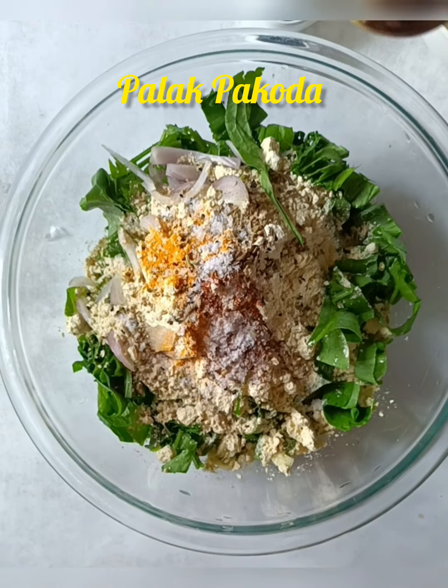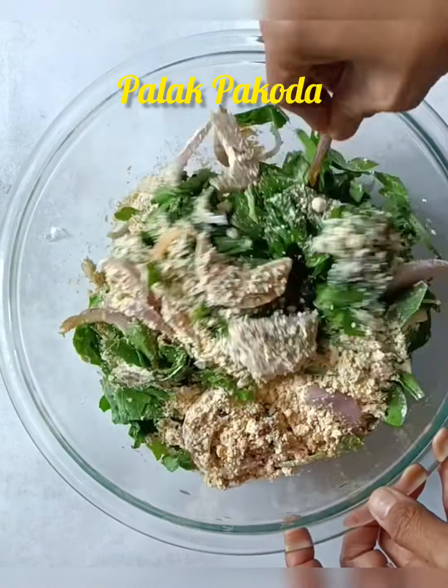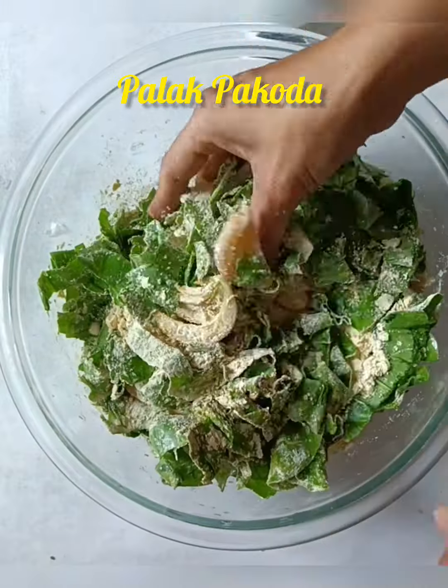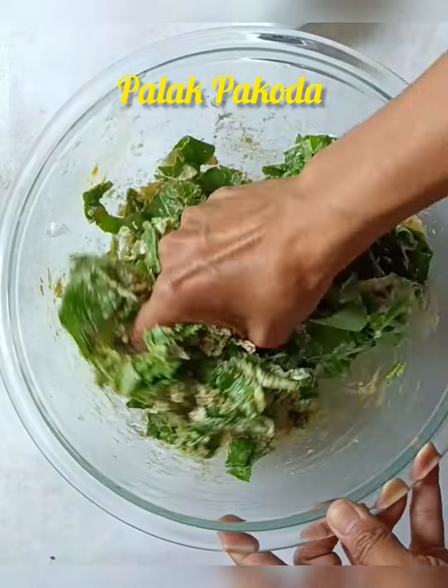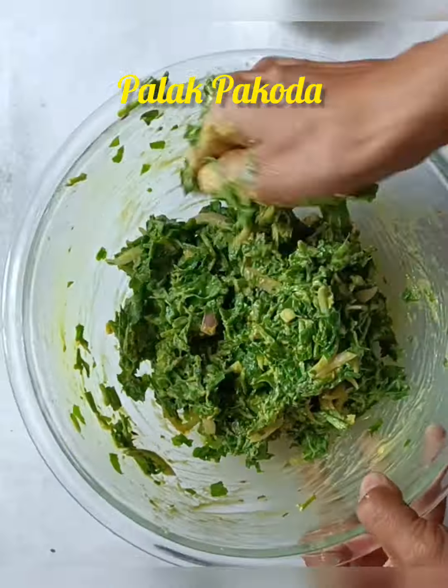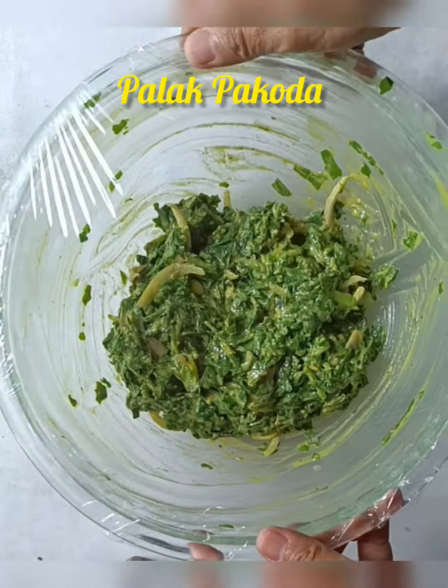I have used a clean Namak so that it will enhance the taste. After making it with a good flavor, to make a good Palak Pakoda, you should always mix with your hands. The Palak Pakoda mixture is very soft and well formed — mix it for 5 minutes.